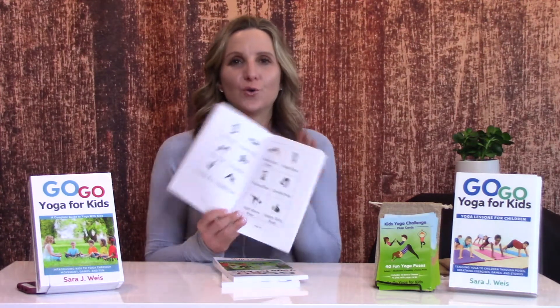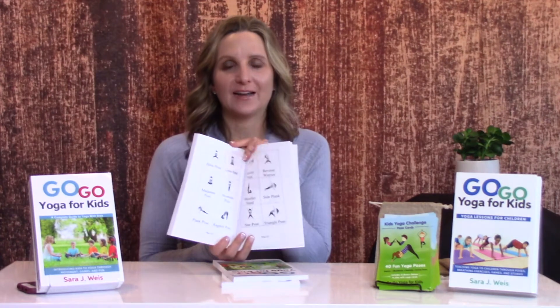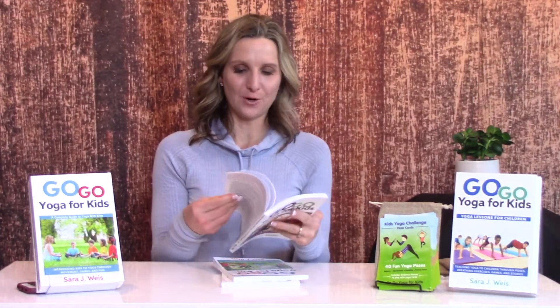Another big highlight is the yoga poses section. For those of you who are unfamiliar with what the yoga poses are and what they look like, there's a nice glossary of poses right inside the book.